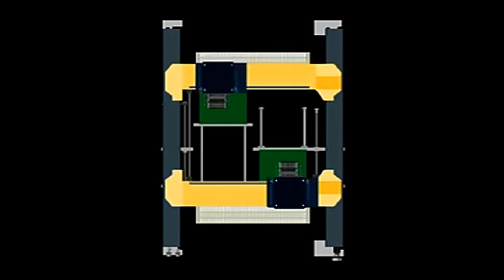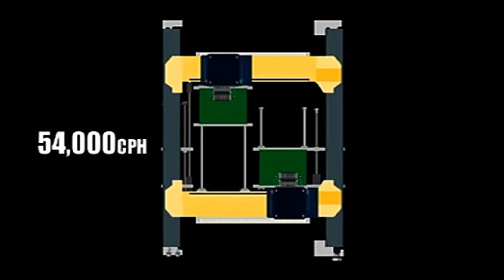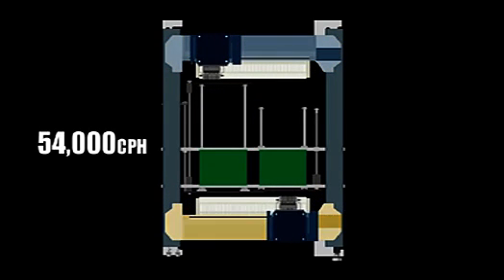The YS24X comes with dual-stage conveyors housing 2 sets of 10 inline multi-heads at front and rear. In the dual-stage conveyor, one stage moves inward and front and rear heads simultaneously mount components on two PCBs. This system gives the YS24X a mounting capability of 54,000 CPH.